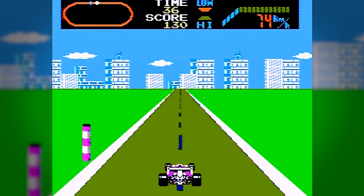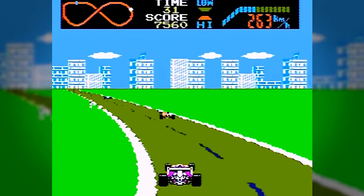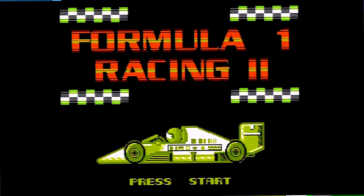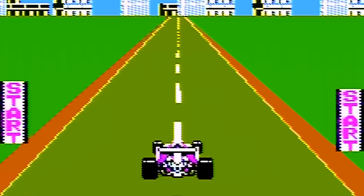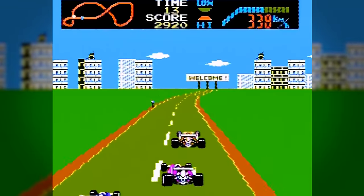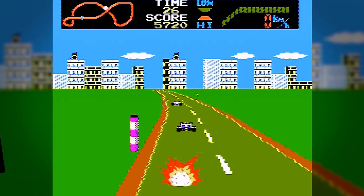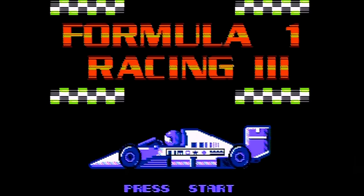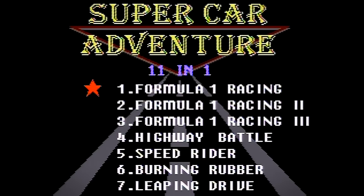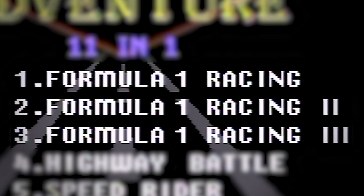They modified the title screen, but this is clearly just F1 Race off the Famicom. They've moved things around a little bit, but the game operates and plays just like the original, only a little worse because the controls are just so bad. Next up is Formula 1 Racing 2 — and yep, it's just another selection of levels from the exact same game. This is kind of a rip-off because you're not getting two games, you're getting one game hacked into two parts. And then Formula 1 Racing 3 — just like you'd imagine — another set of levels from the original game.